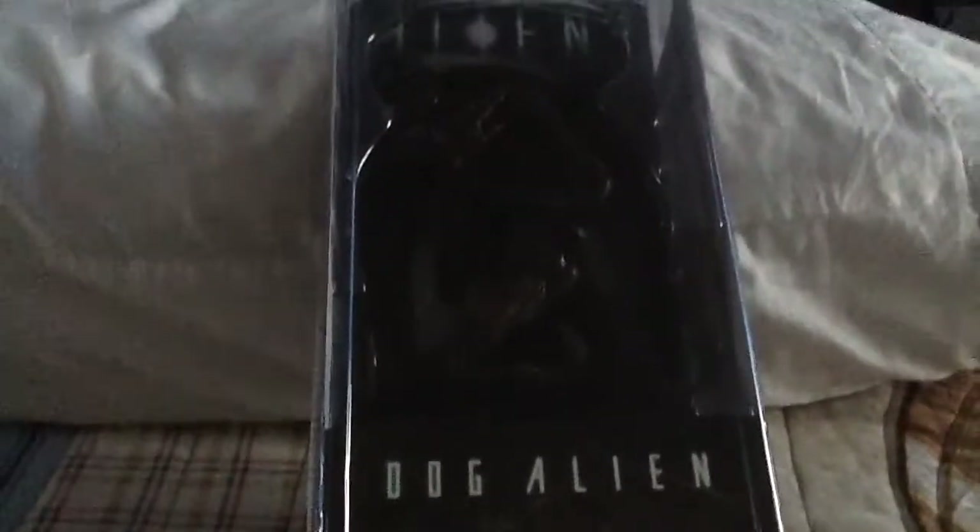This is a toy my mom got me off of eBay. It was supposed to come on Saturday but it didn't, and it came today instead of Tuesday. Everybody, we have the NECA Dog Alien! If you can't see it, don't worry, I'll turn on the light right now.